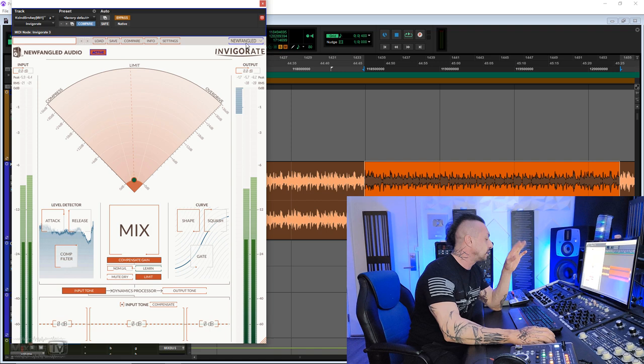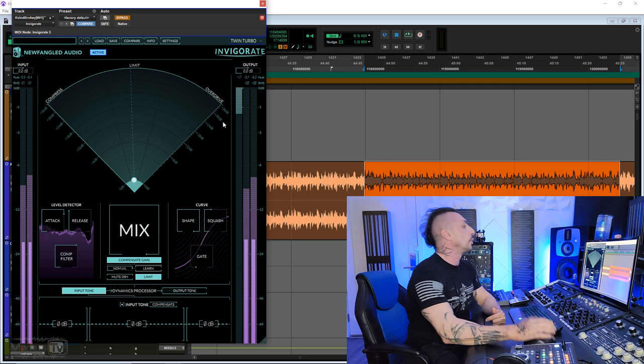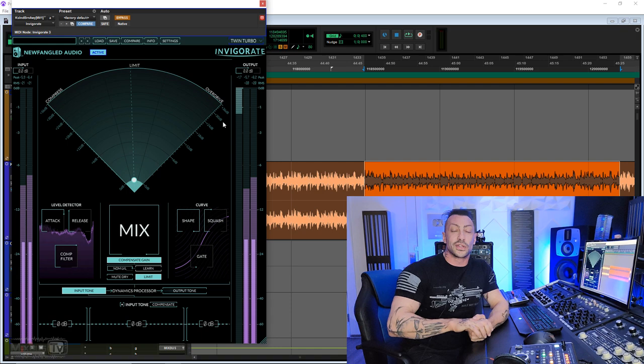Let's see Invigorate. Pretty cool GUI which is resizable and also has different colors — the default and the twin turbo, which is what I will use in this video, even though my car is supercharged and not twin turbo. Jokes aside, let me tell you what I like about this plugin right off the bat.